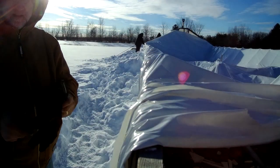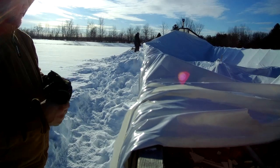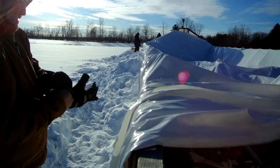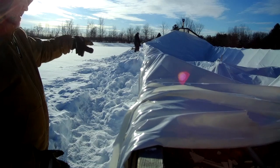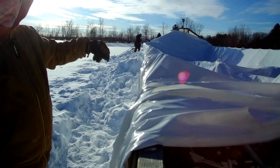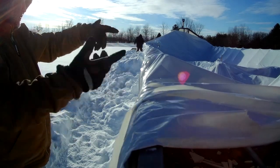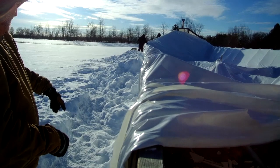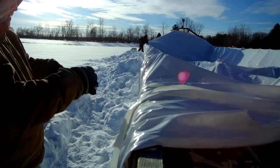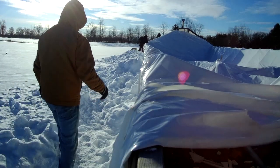We're going to do a couple things. We've got all the snow, or most of it, off anyway. So we're going to take this wiggle wire off the top on this side, and then I'm going to take the knife and cut the plastic on that side, and then we're just going to pull it over, tuck it here for now, so we can expose all of the metal in the greenhouse and all the other parts that I'm going to take off.